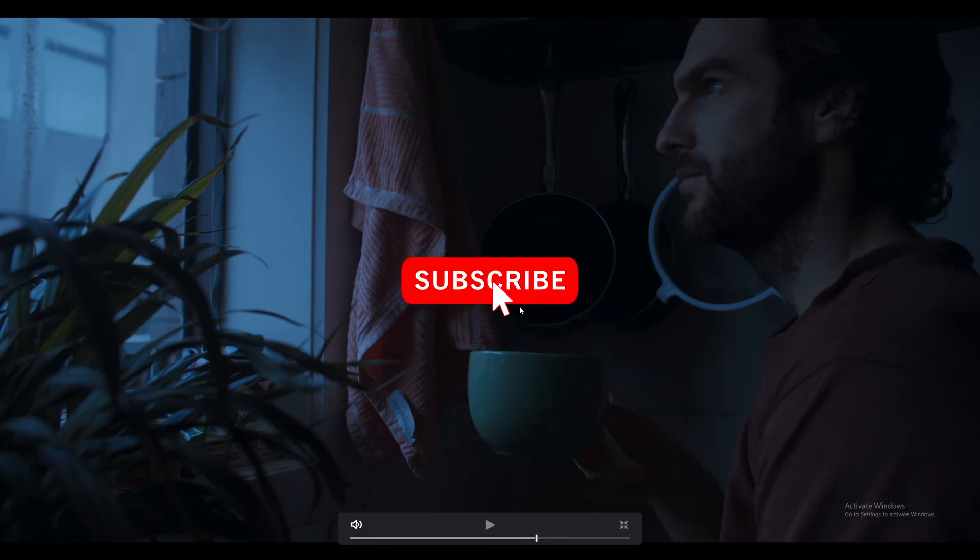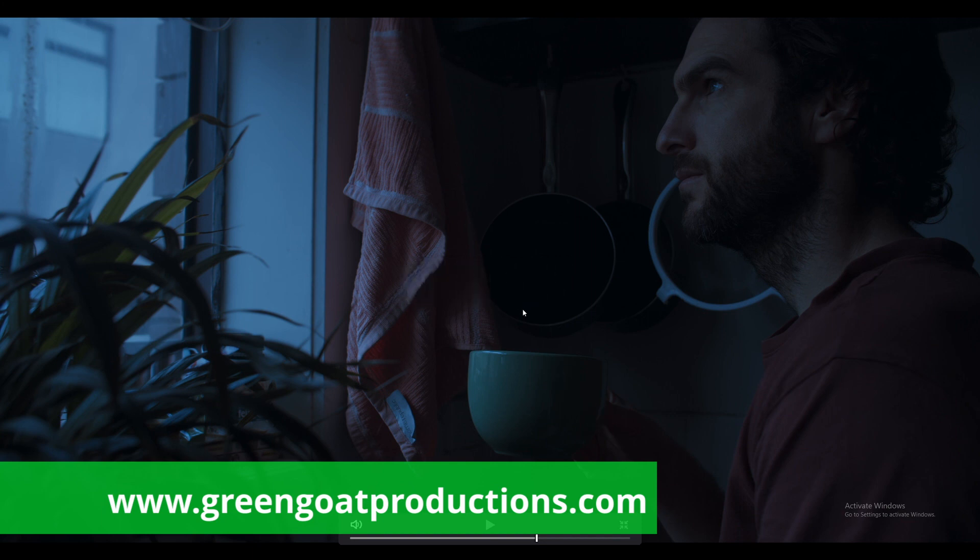Anyway, if you like this type of stuff, make sure to subscribe. I've been Drew from Greener Productions. Hope you have a great day, and I'll see you later.